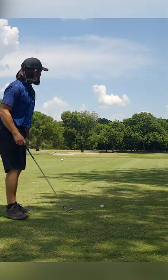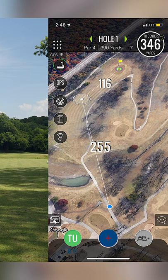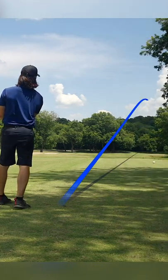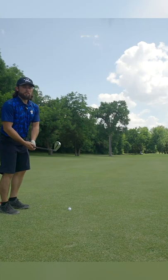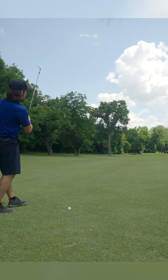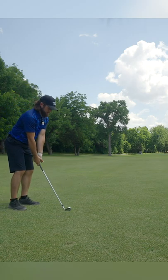It's hole one, just hitting an iron off the tee, trying to put something up there. The GPS on my phone says 140 something, but the pin's up, so it's really playing 120, 122, something like that.